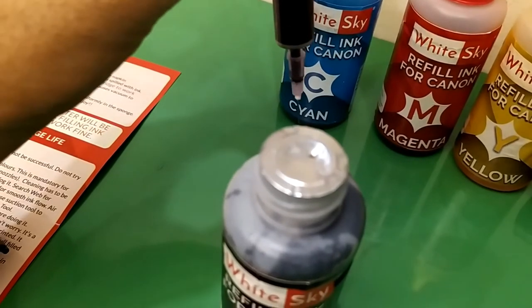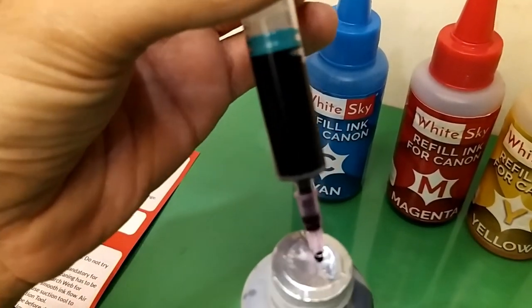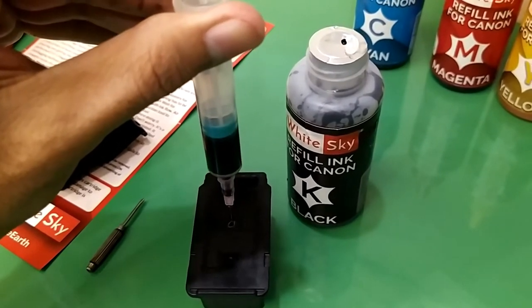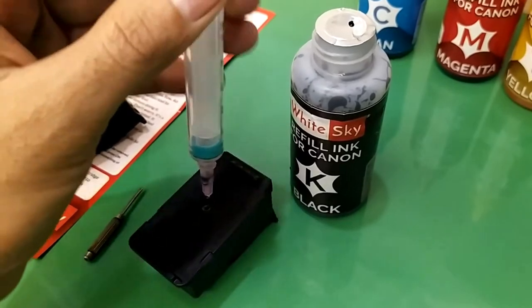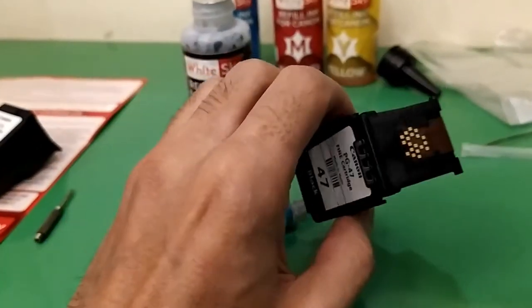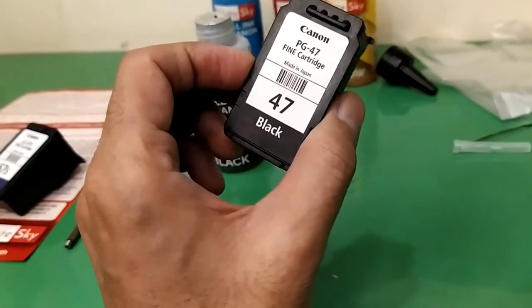I have refilled it through the syringe — just 3 ml. We are done with the black cartridge. I recommend shaking it a bit so the ink spreads in the sponge. Now we are done with black. Luckily I was able to re-stick the sticker edges so it doesn't look like a refilled cartridge.